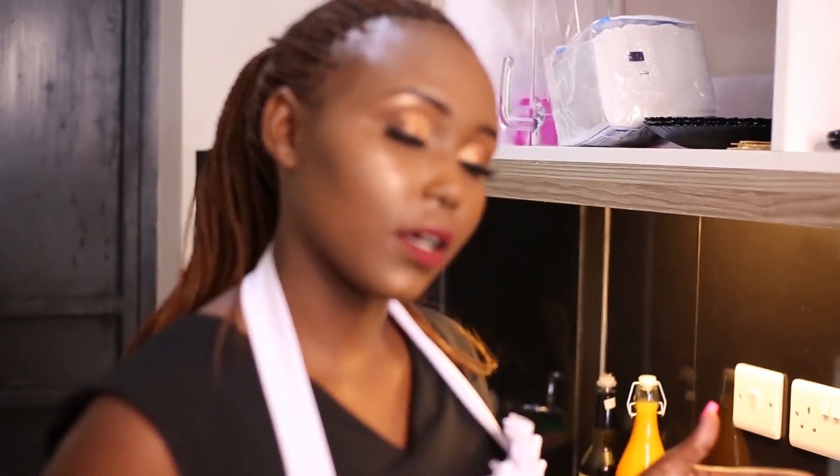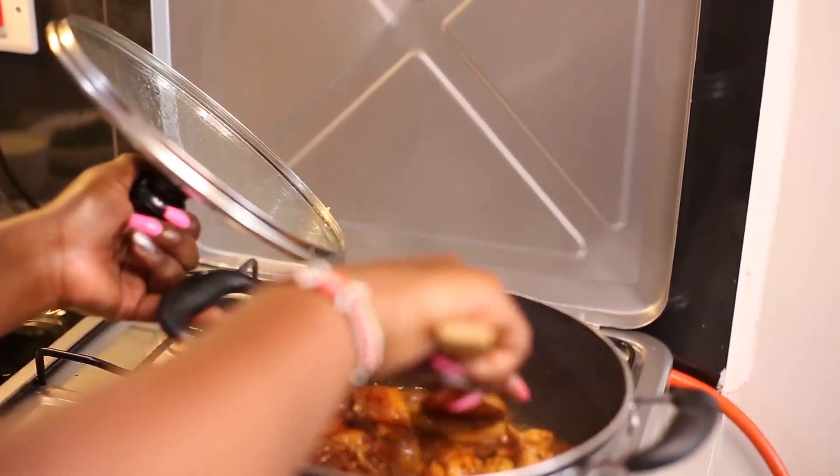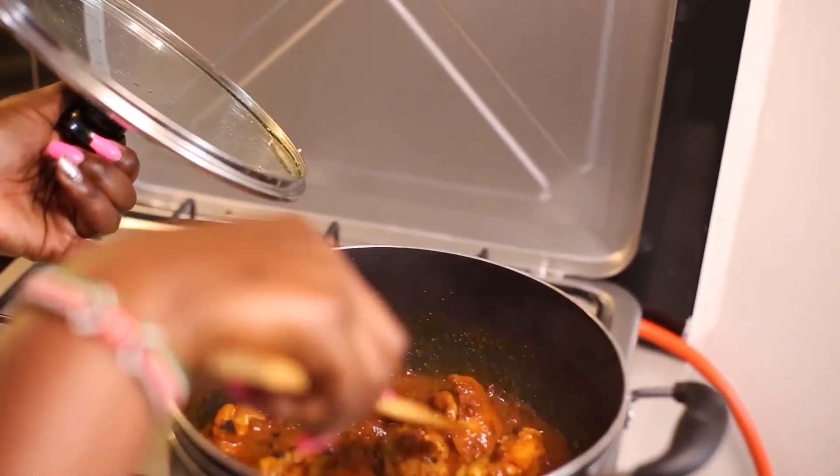So I'm going to be checking how the chicken is cooking and see if there is something that needs to be added. Everything seems okay.